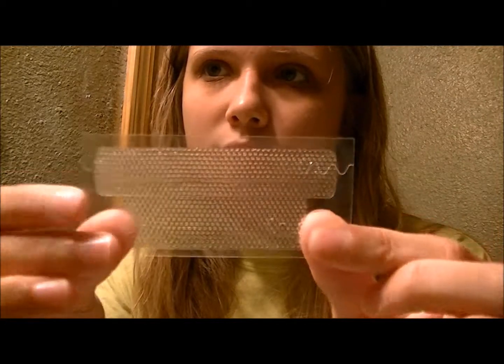This is my first trial. The upper strip is the bigger one, the longer one. The top one is going to be the top.